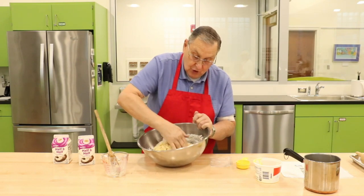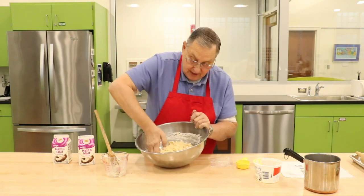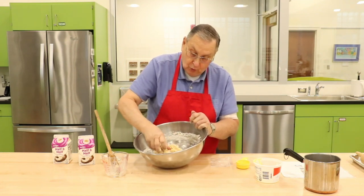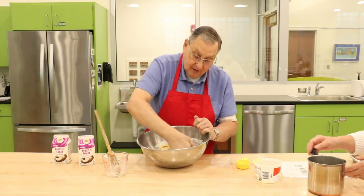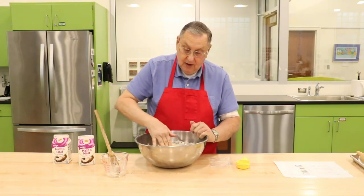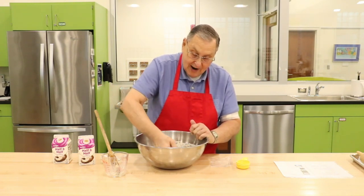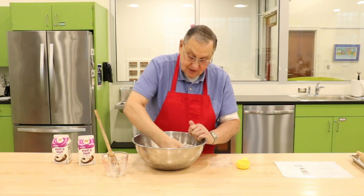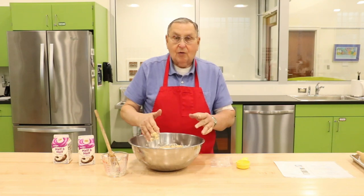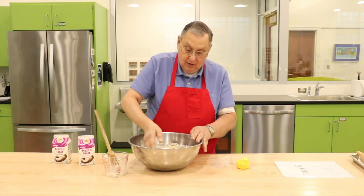It's a soft dough, very easy to roll out when you're making it. This recipe makes four rolls, and when you're baking them you put them close to each other on a baking sheet and they will rise. You don't prick them or anything. You just leave them to rise with the yeast that's in them. Instead of spreading out, they'll spread kind of up, which will give you a thicker roll.